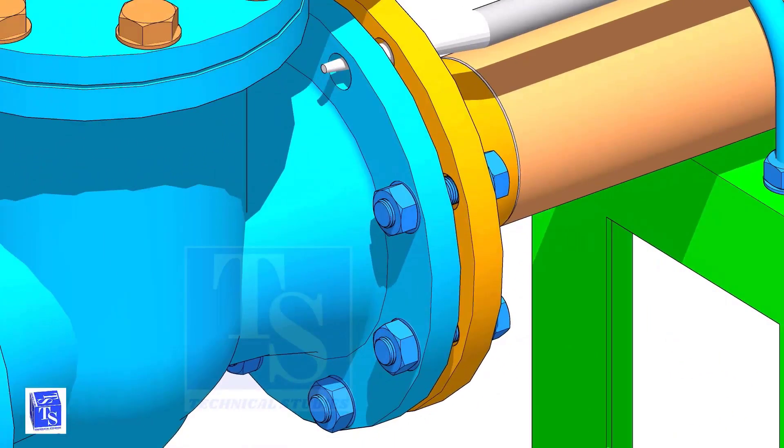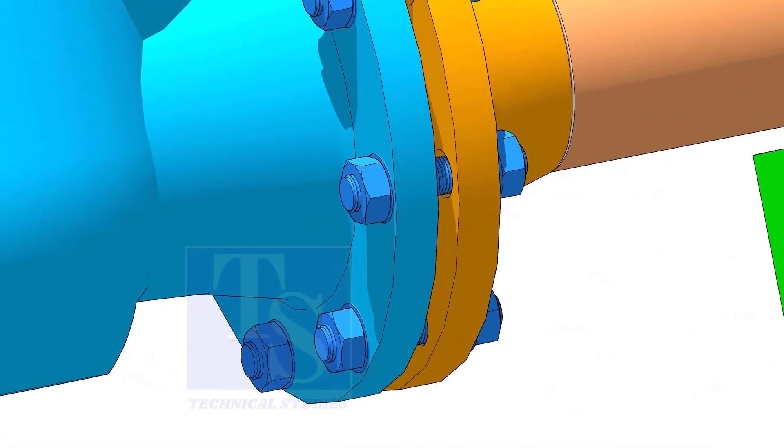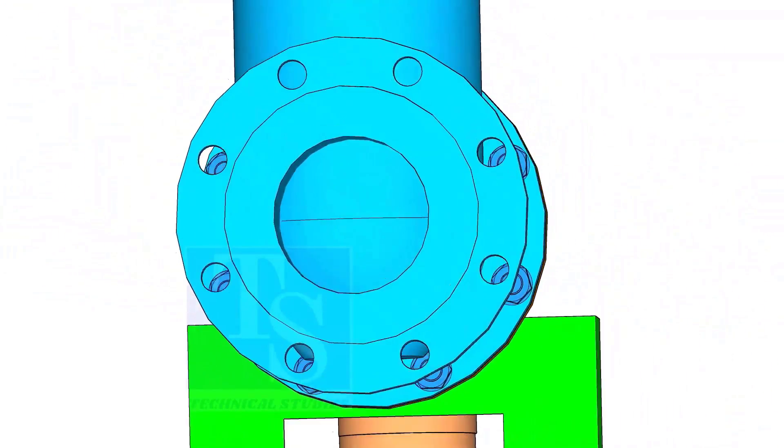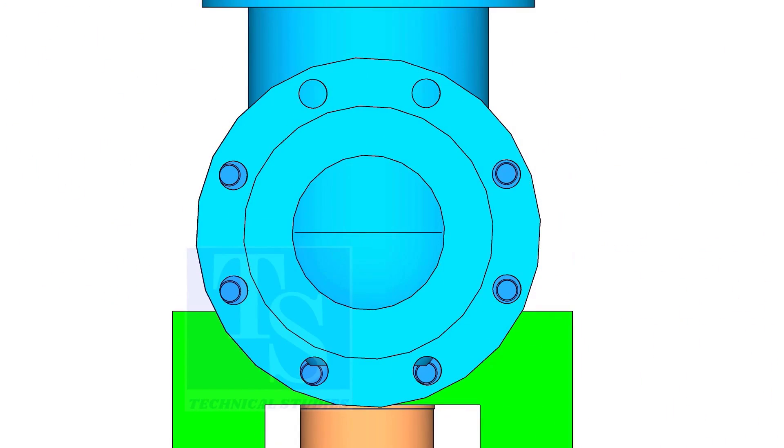If the flange overlap and the gasket position are within acceptable limits, hand tight the bolts. Use an aligning bar for this. After slightly tightening the bolts, put the last bolt. Follow the correct bolt tightening sequence for the final tightening.